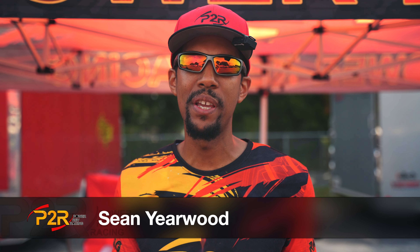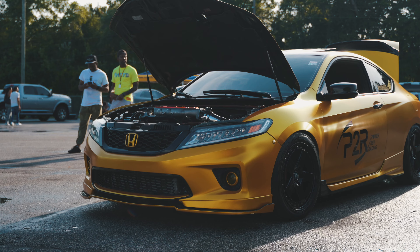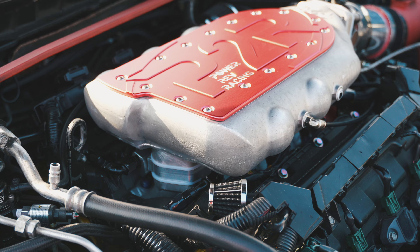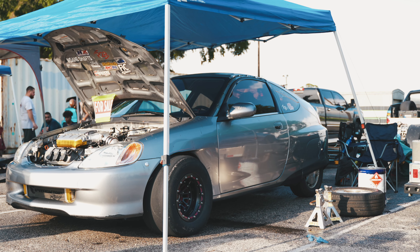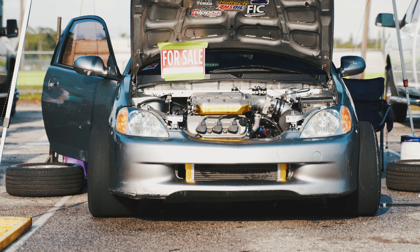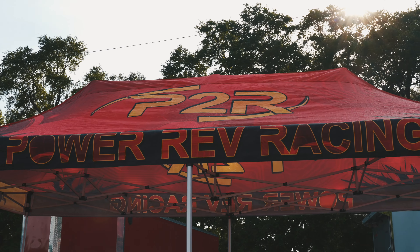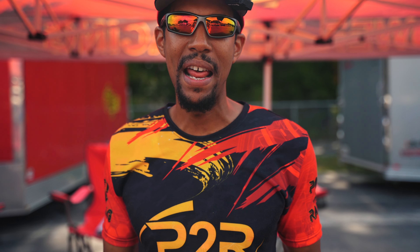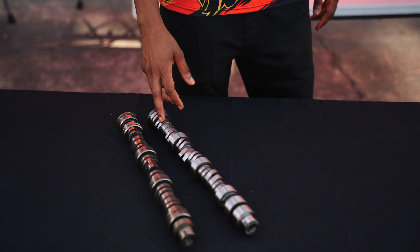Hey, it's Sean from P2R. Today I'm at Orlando Speed World for the DreamFest event. I want to show you guys a product a lot of you've been asking for — I know there's a lot of guys that are anxious about it. This is going to be our fillet camshaft for the J37A4 engine.